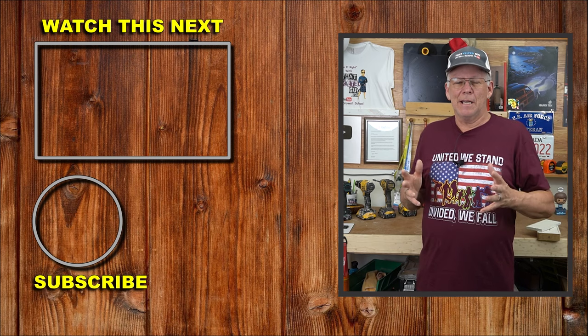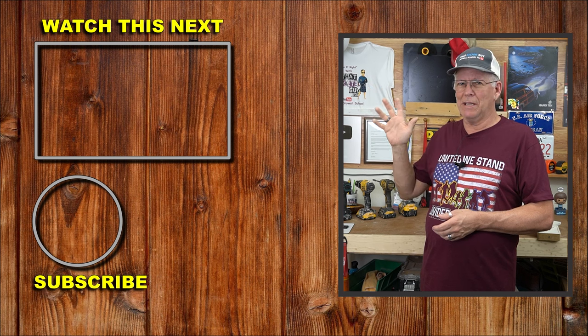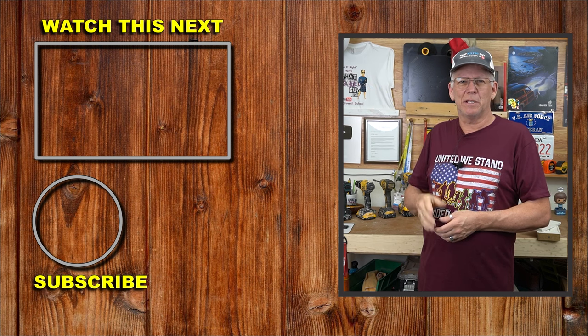If that video helped you out, here's another one right here — check that one out. I'll see you on the next video, take care everybody.